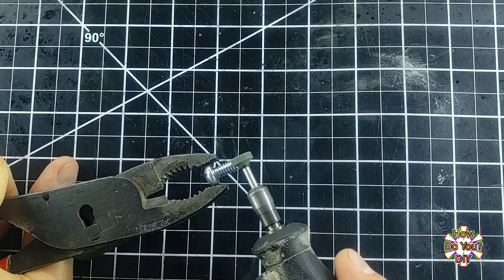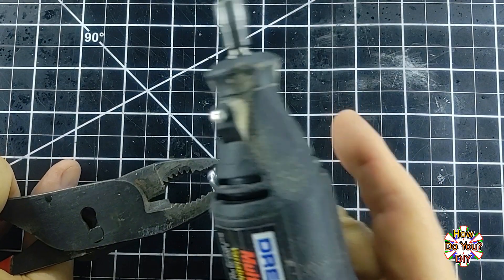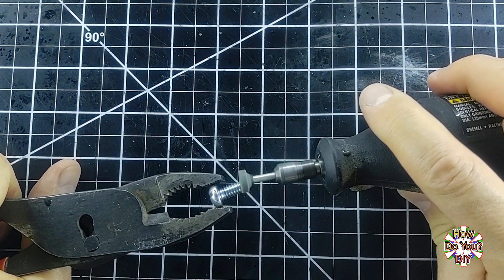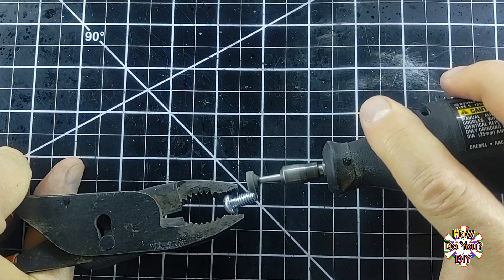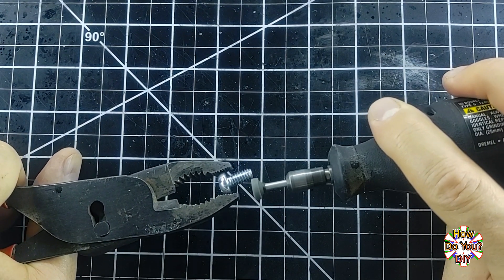Hi everybody. Rumor has it that there's also going to be a demonstration afterwards. Is that right, Gary? Yes, Steve, that's right. We're going to watch him make the self-tapping bolt. Then he'll be doing a demonstration on how to use it. I'm excited about that demonstration, Gary. I really want to see this thing in action. Well then, Steve, stick around. This doesn't take long to make.